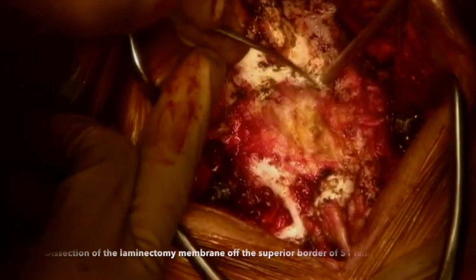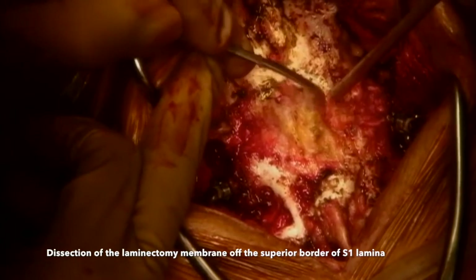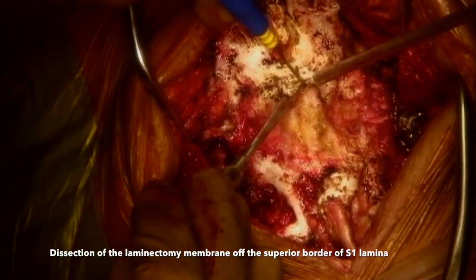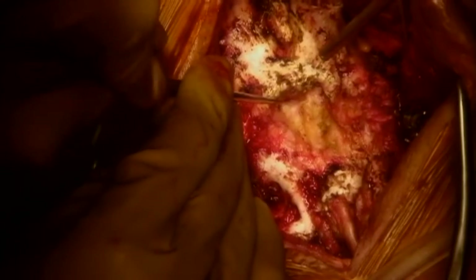Next, the laminectomy membrane was carefully dissected off the superior border of the S1 lamina. Here I am using a combination of sharp and blunt dissection to identify the superior border of the S1 lamina. Once that is done, a 3-0 angled curette is used to gently detach the scar from the edge of the bone.